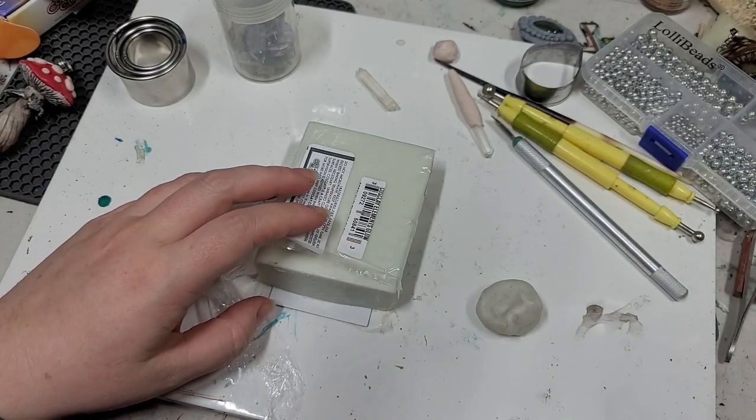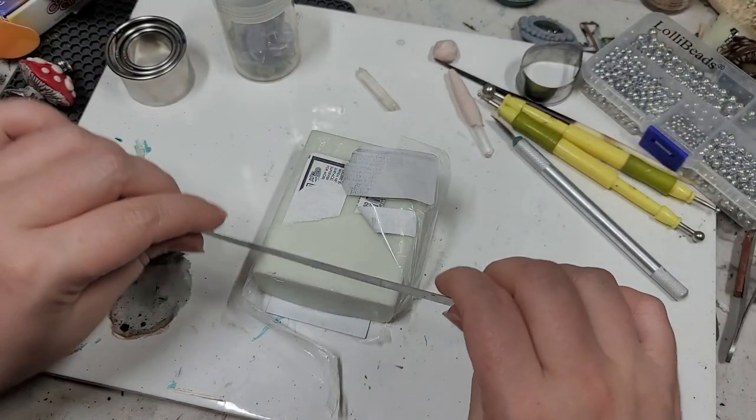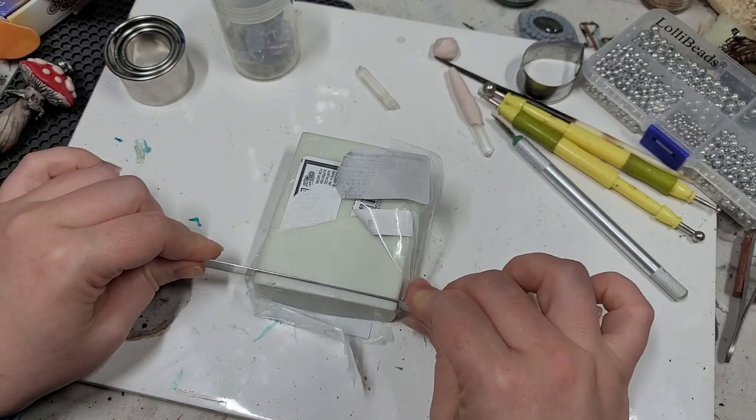My work surface is quite disheveled, so bear with me. I'm going to come in here and I'm going to cut off just a bit.